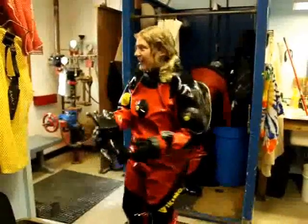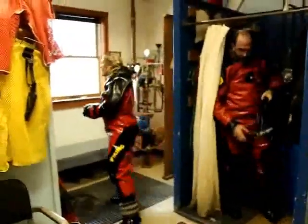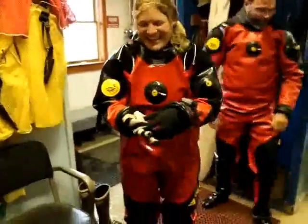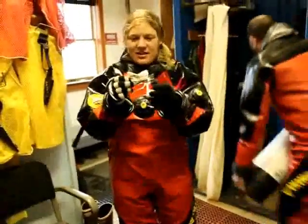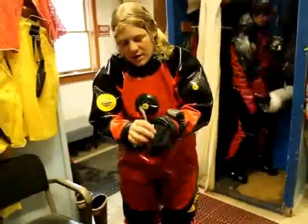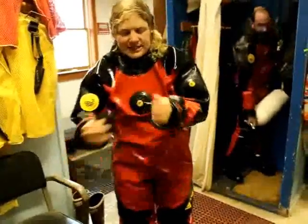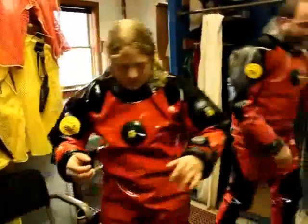I'm going to show you the reverse process. Oh, Dr. Seuss gloves! Alright, this is the hand warmer tubes. What are the tubes for? The tubes are so the air can go into my hands and heat up my hands when they get cold, which they do quite often.